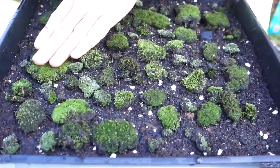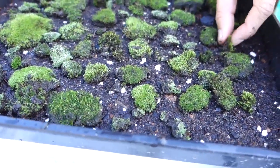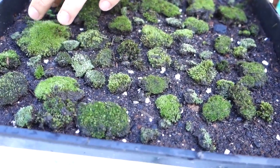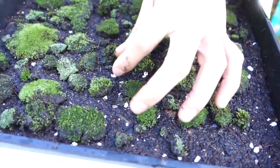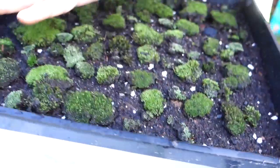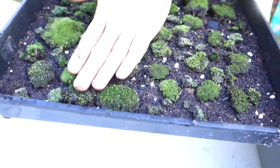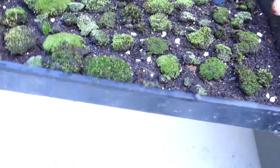This tray has holes on the bottom and I put mesh under the soil to drain when I water. When you first do this from a naturally inhabited source, you need to cover it up — you can cover it with plastic wrap to prevent moisture from escaping.